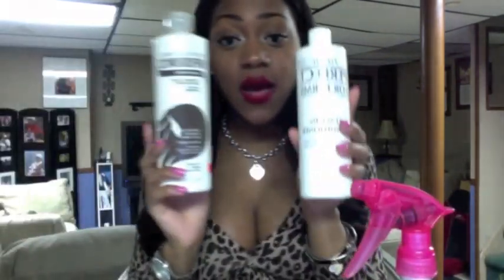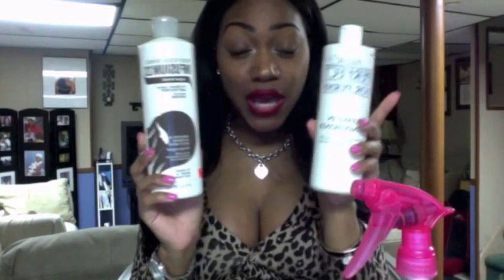It should cost you less than ten dollars to make. If you can't find either of these conditioners at your beauty supply store, you can always go on amazon.com — they have everything and you can probably get it in about two days.